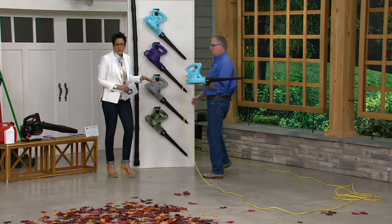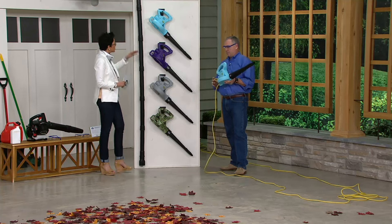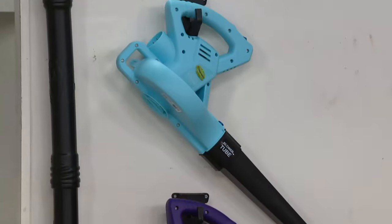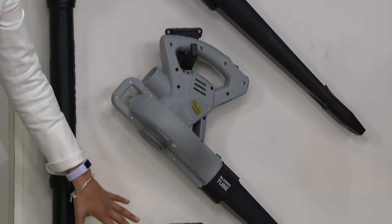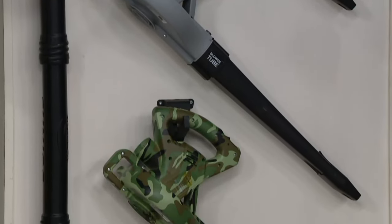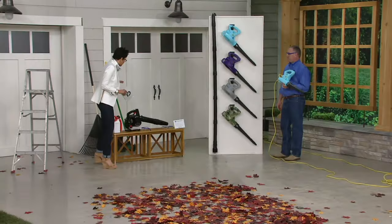We've got this in several colors — all you're doing is picking your color. Here's your blue, this is the purple, this is the platinum, and then this is the camo. And I'm going to show you everything you're going to get, because not only are you going to get the blower, but you're also going to get all these additional pieces that we love to provide you here at QVC.